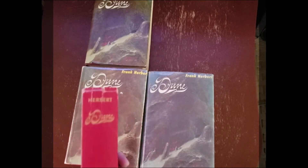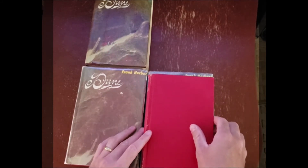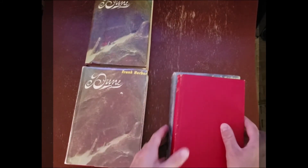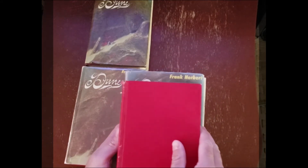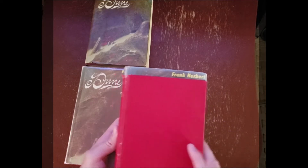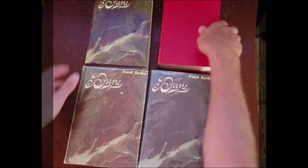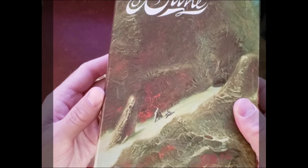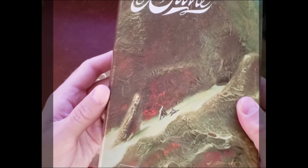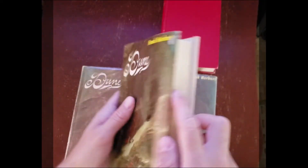Then I did some research and found out that it's not. This is a book club edition. You can tell a book club edition by its size compared to the first edition — it's smaller, both shorter and not as wide. Here's a book club edition with the dust jacket; you can see the dust jacket has the same artwork and it looks the same as the first edition, just smaller. It's got the map on the back.